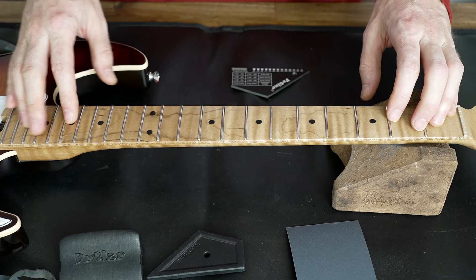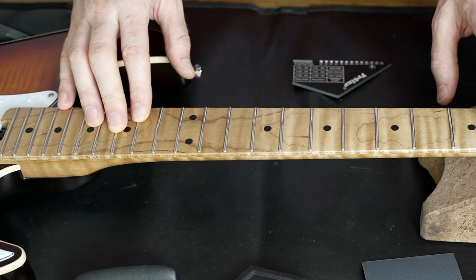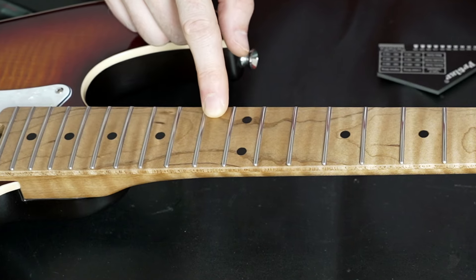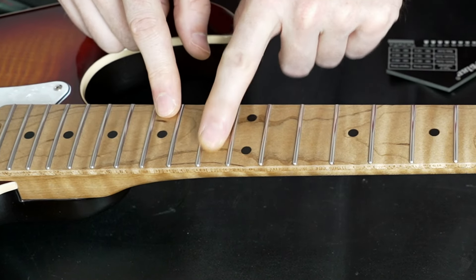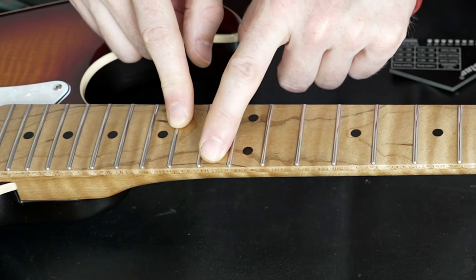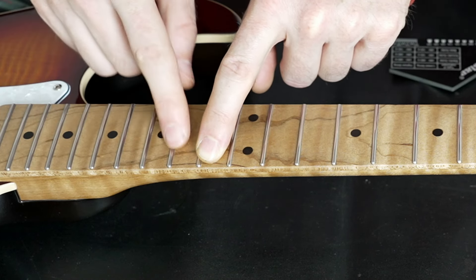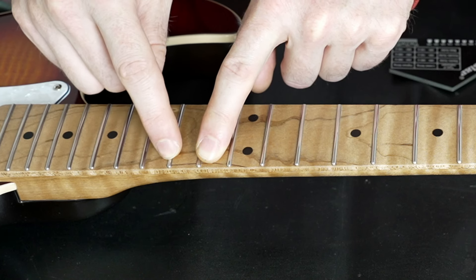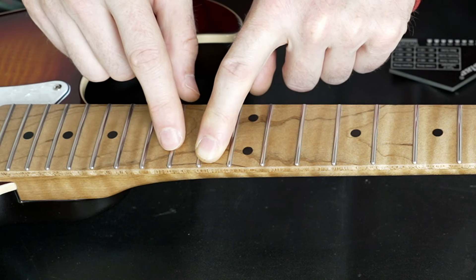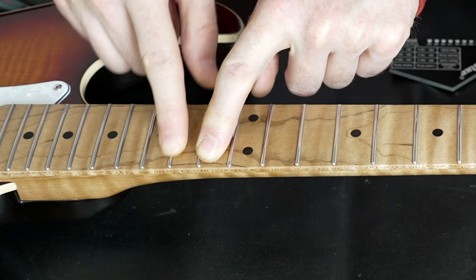I will now check the frets to see if they are level or if there's a high fret. I already have the assumption that here on the 13th fret there's a problem, because when you play the 13th fret on each string you get a really annoying buzz. This might be because the 14th fret is too high — meaning when you play the 13th fret, the string travels over the 14th fret and doesn't have enough clearance, which leads to buzz or a dead note when it's really high.